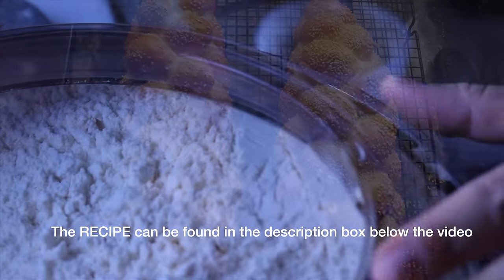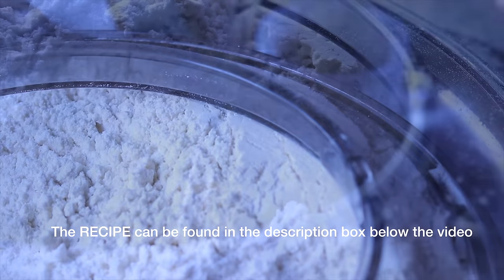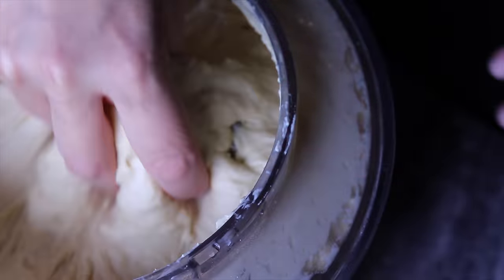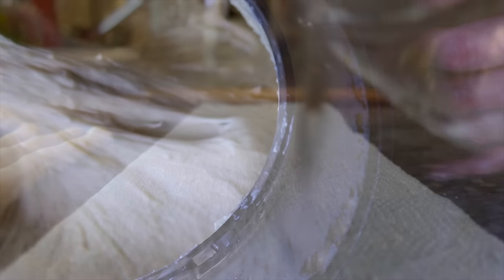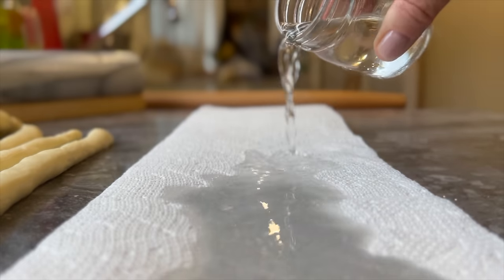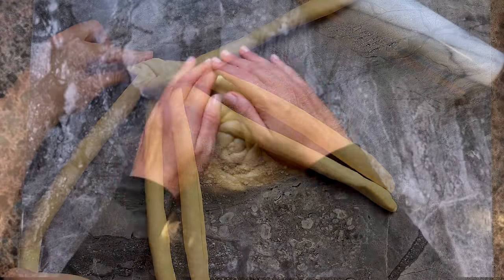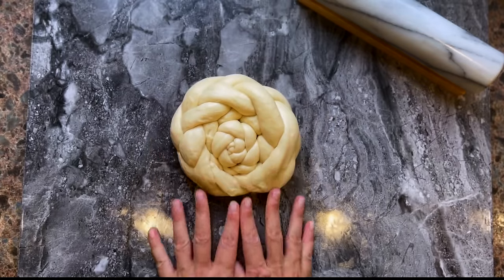This challah bread recipe is foolproof, even for beginners, and can be done by everyone, including us busy buddies that are pressed for time. This challah guide will include how to prepare the recipe with all my tips and tricks, how to shape the challah with five and six strands, as well as how to make beautiful round challah.